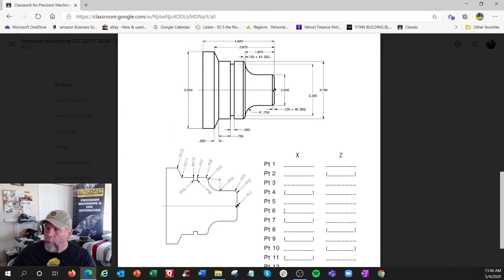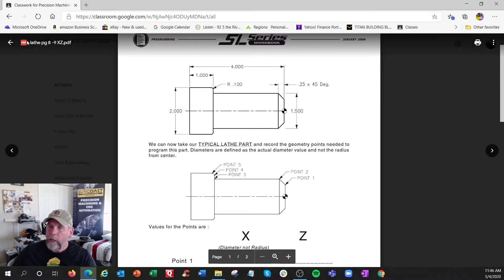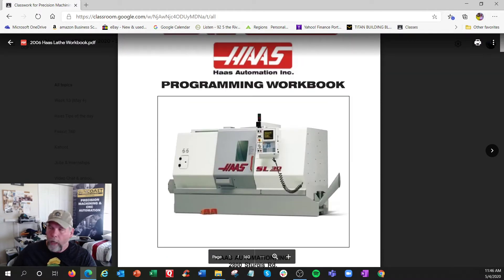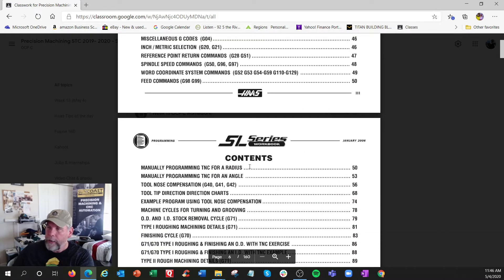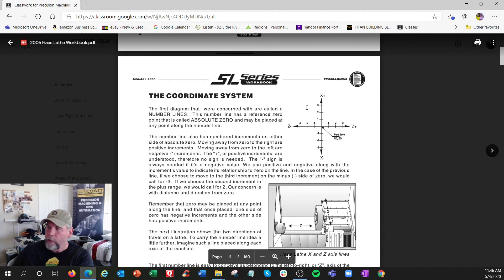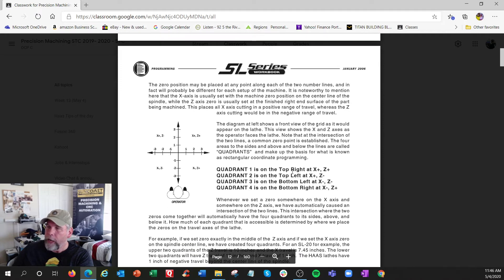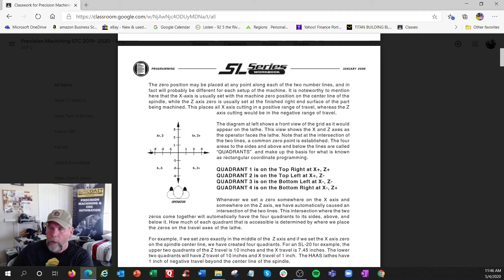This part has one, two, three features. Let's go into the big book - the older workbook. They used to call them SL - a slant lathe; a 30 would be bigger than a 10. Here is the coordinate system with Z and X, and this is the turret. I honestly never remember the quadrant numbers, but I know where all my X's and Z's are.